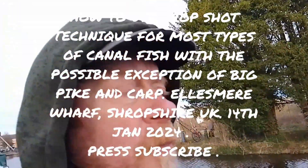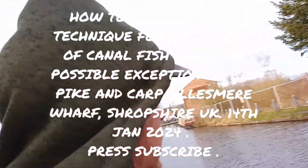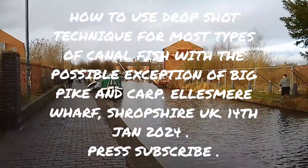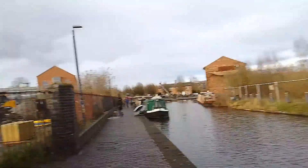Zed Wild here — press subscribe for more fishing videos around and about the UK. Here we are at the lovely canal at Ellesmere in Shropshire, and today I'm doing a bit of drop shotting.